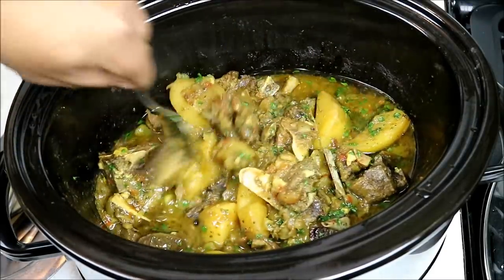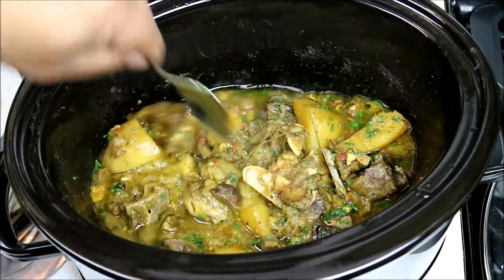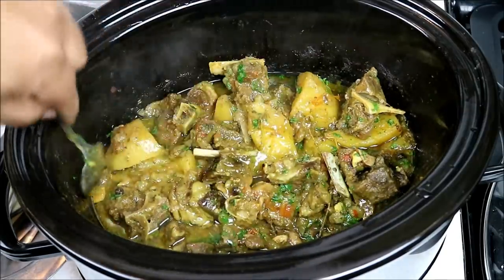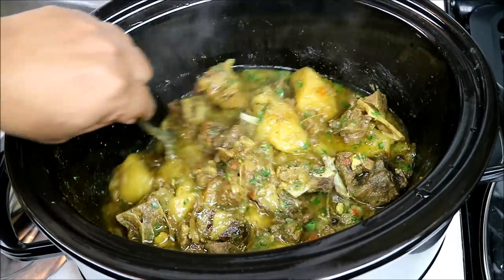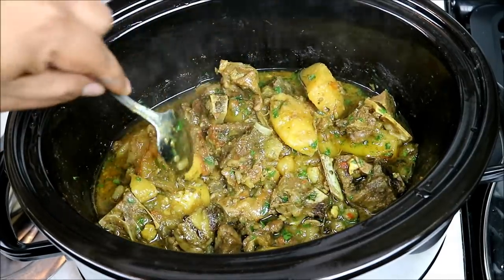Hey, what's up soldiers? Chris here at CaribbeanPod.com — vibes up in the kitchen as usual. Just finished off an awesome curry goat with potato. There's been a lot of requests for stuff in a slow cooker, so that is what I did today.